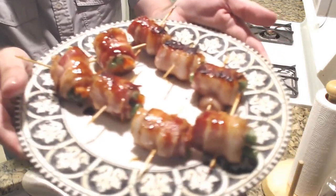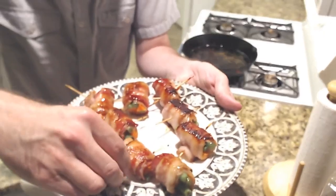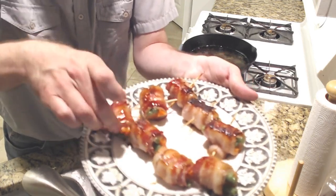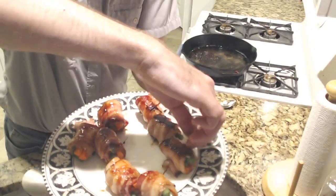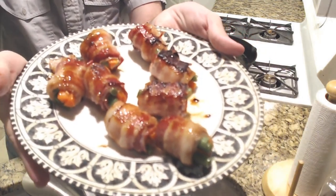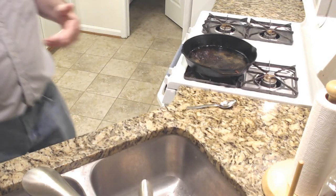Ladies and gentlemen, this is your nikumaki glazed. Let's go ahead and remove the toothpicks. They stay together very well — surprised me. Oh, that one fell apart. Man, look at that. Sign me up. Who wouldn't want some of that, huh? Not bad. That's nikumaki, ladies and gents. Thanks for joining us, and next week we'll move on to another part of Japanese cuisine. Hope you found this useful, and I'll see you next time.